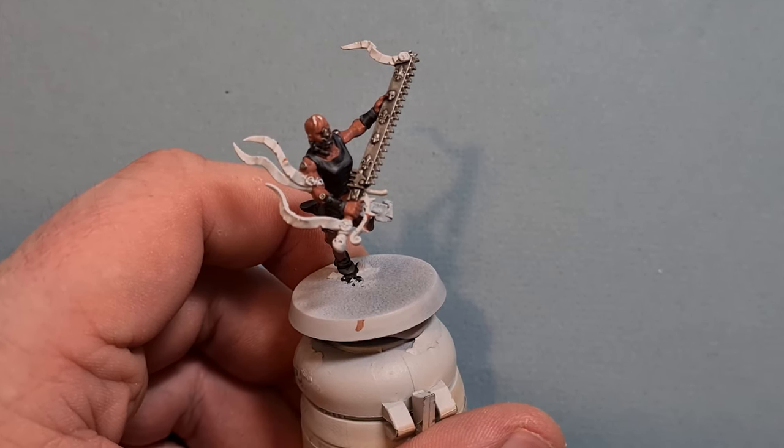Shading that gold is really easy — just take a little bit of Reikland Fleshshade and pop it all over the gold you've just painted. Be careful when you're near silver: drop the shade into the recesses rather than brushing around the outside, because going around the outside will turn the color of that silver reddish, which we don't want. Work all the way around the gold with Reikland Fleshshade.